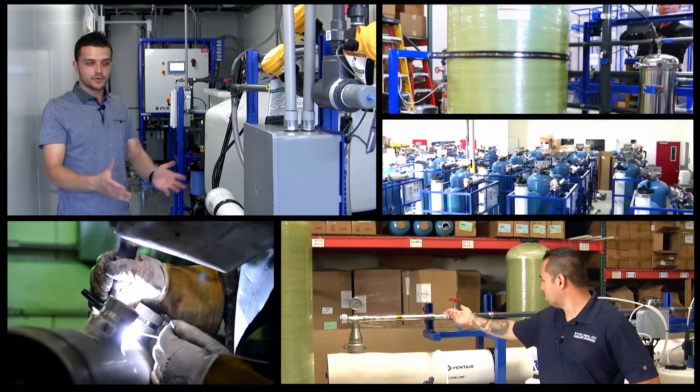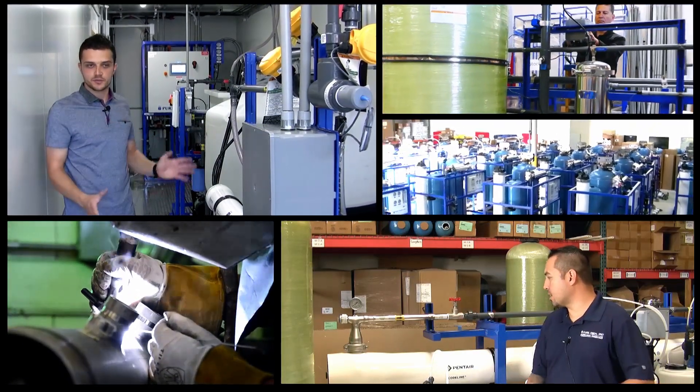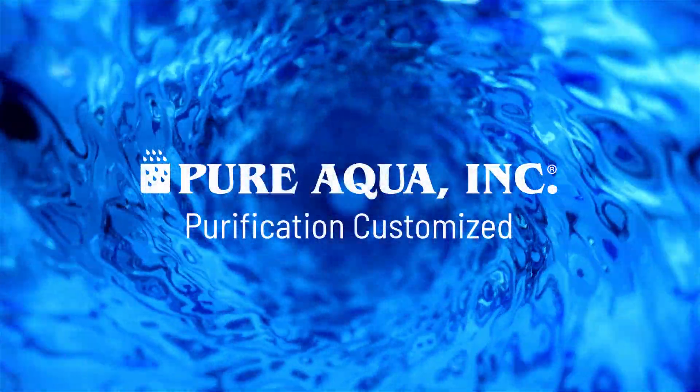Welcome to Pure Aqua, for the most advanced reverse osmosis, water treatment, and purification systems worldwide.